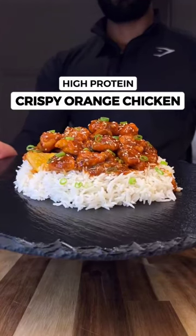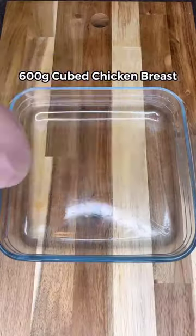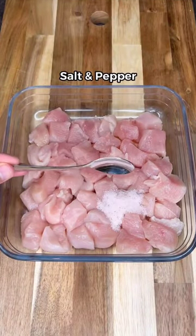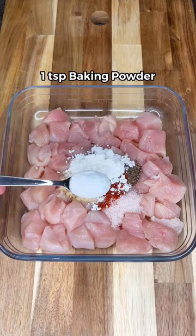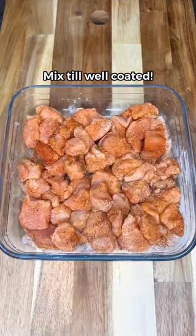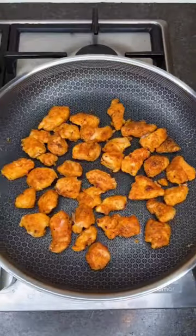This high protein crispy orange chicken is going to be your new favorite chicken recipe and it's so easy to make. For the crispy chicken, season with salt, pepper, paprika, garlic powder, corn flour, and baking powder. Mix to well coat it, then cook the chicken on high heat for three minutes on each side till golden and crispy.